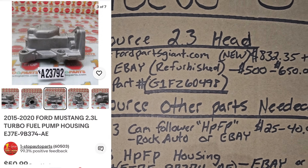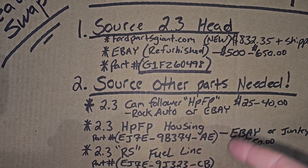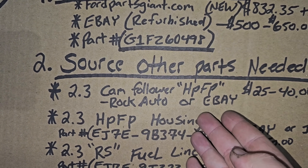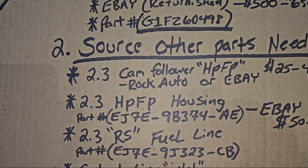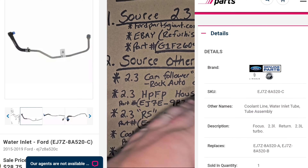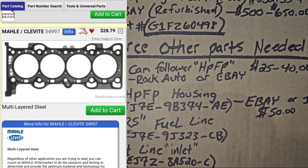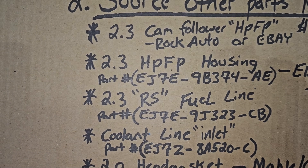Number two on the list, you're going to want to source your parts. You're going to need to run the 2.3 cam follower — it's a roller follower style instead of a flat bucket like the ST runs. You're going to need the 2.3 high pressure fuel pump housing because the ST housing will not fit on the 2.3 EcoBoost cylinder head — the mounting bolts are positioned in a different area. The ST high pressure fuel housing does not work. You can find that on eBay, which would probably be your best bet.